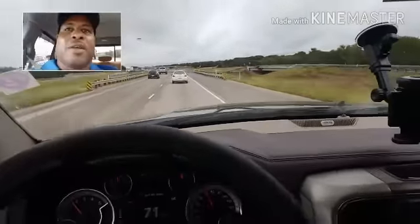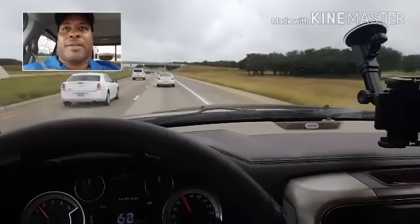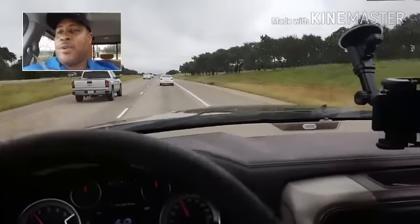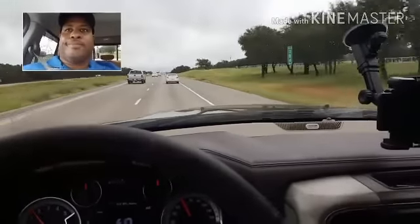I'm on the way back in, getting ready to listen to this football. Got about 30 minutes before kickoff. I got my foot on it — should try to make it home by 4:30. I don't plan to stop. Grab a little lunch, listen to the game. I didn't get a chance to fix my prep meals, so I'm finding something to eat — trying to get something healthy. Stay tuned.